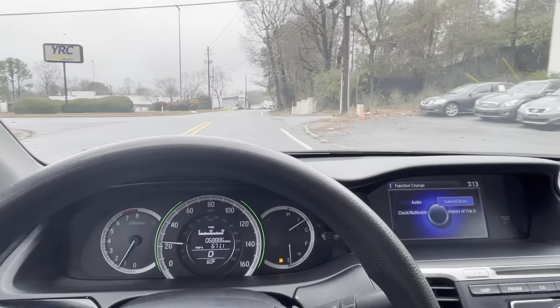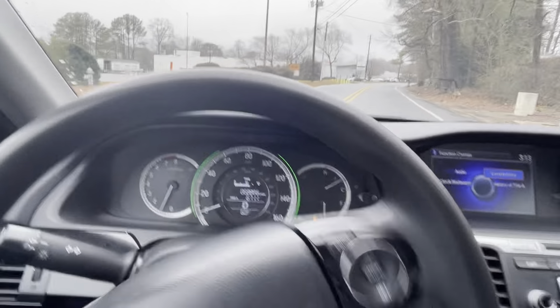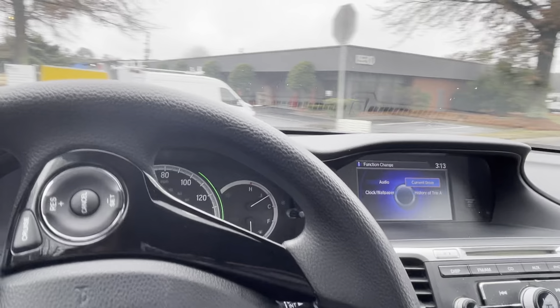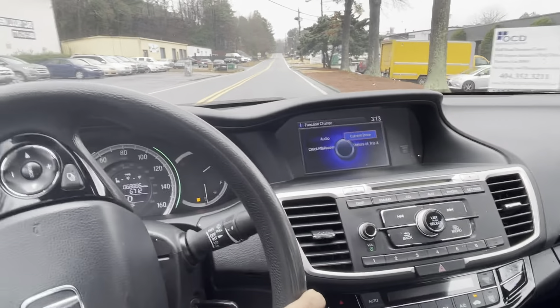This is my first time driving and recording at the same time, so if I miss anything let me know down in the comments. If you guys like this format, I'll do more of it often — I'm going to do this with another vehicle we have. I think this is a really good way for customers to know how the car is before they come in.